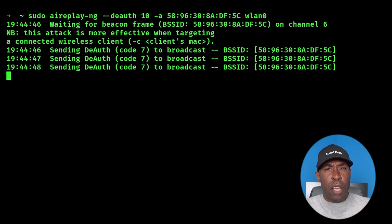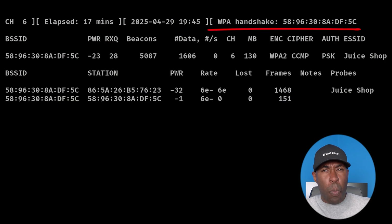Once you run this command, go back to your Airodump window and you'll see a message that says something like 'WPA handshake' followed by the MAC address of the access point. This means you just captured the handshake, and the capture file we specified earlier will contain all the encrypted handshake data.